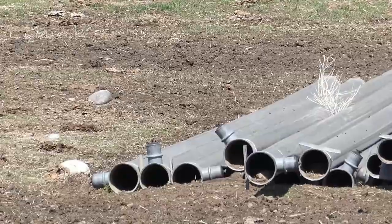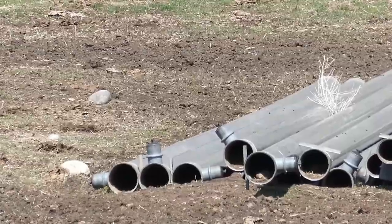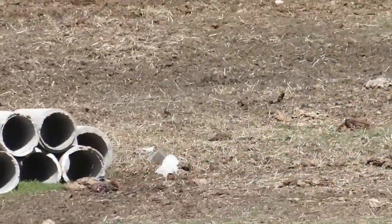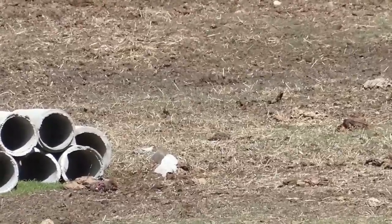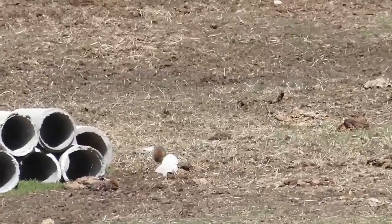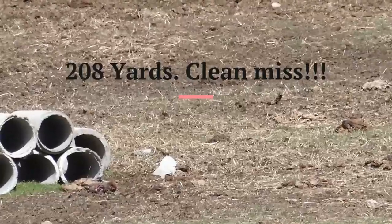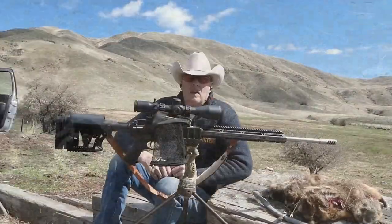I think you can see that little one squirreling around there. Take them out — give me a shot opportunity. Hopefully I'll get it on video for you. Right there by that rock. Well, we gave him a good scare — he might grow up a little bit, get a little bigger. There you go, folks.